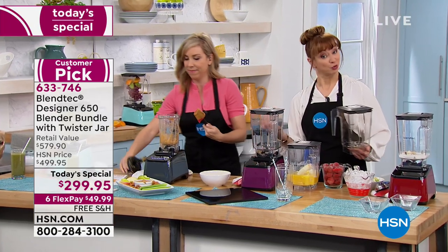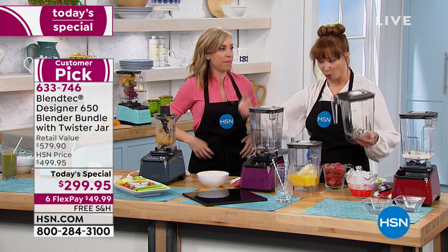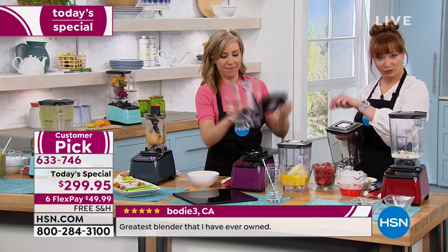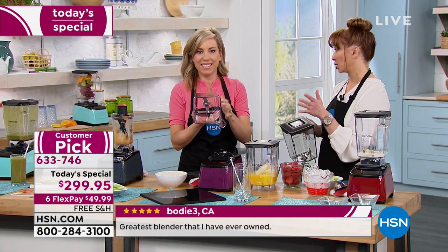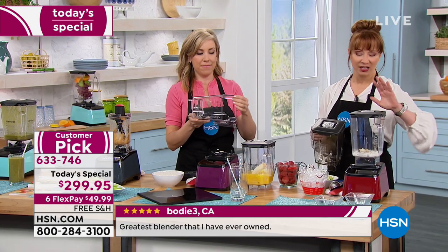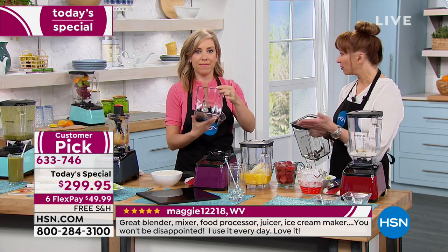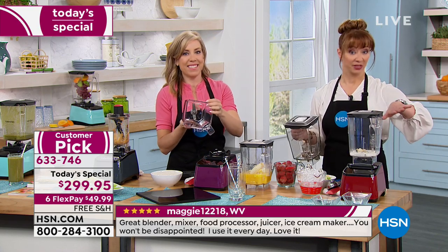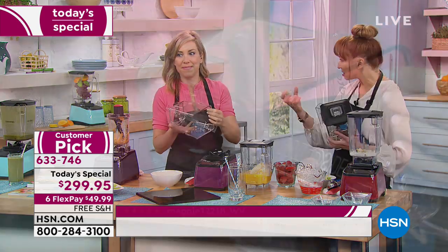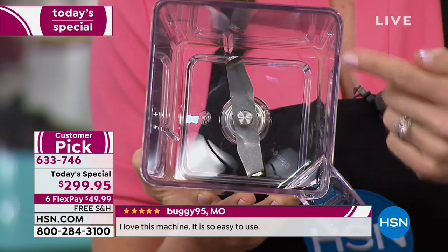The twist and shout jar is not available as a package anywhere else — you always buy it separately, and that's $130. The spectacular spatula is also included. Now let's talk differences. This is not to disparage any particular item — I actually have the blender you're probably thinking of, I bought it years ago. That one has teeth. Why doesn't this have teeth? This has one single wing-tipped, cold-forged blade, four inches across.